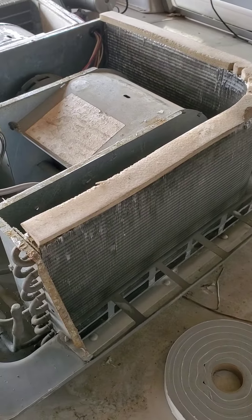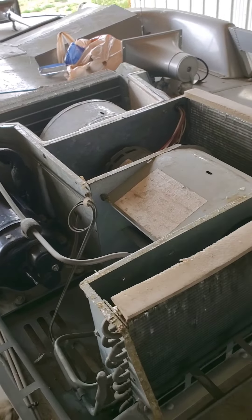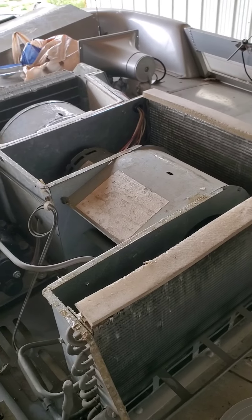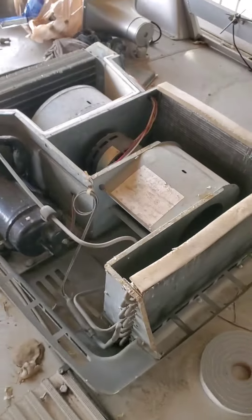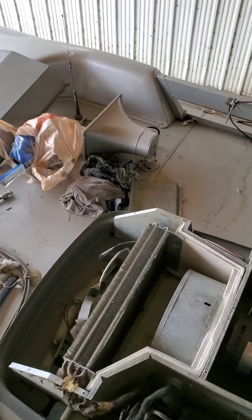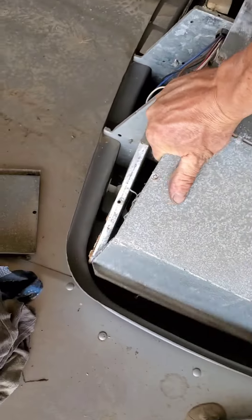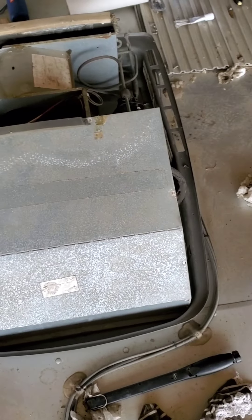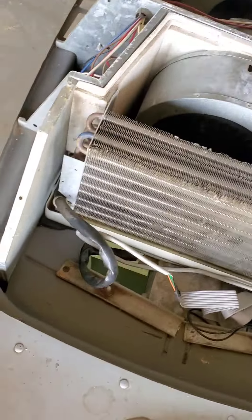The first thing I did was obviously remove the covers. My covers looked pretty haggard so I prepped them all up and actually painted them. Then I went through and removed the cover off the evaporator coil, which is up front — it's this metal cover right here. It has sheet metal screws in it, pretty easy to get off. I think there's about eight or ten of them, and then that exposes the evaporator coil.